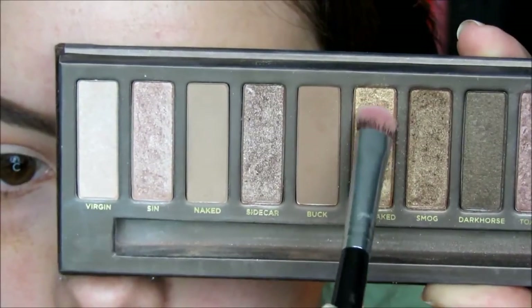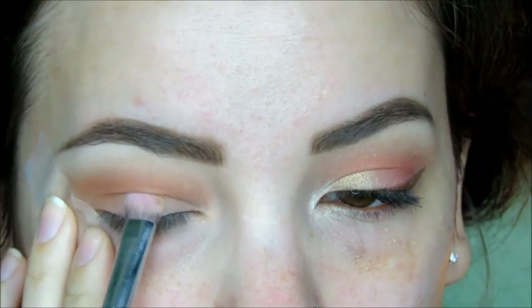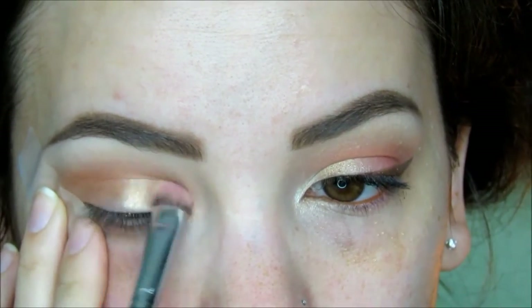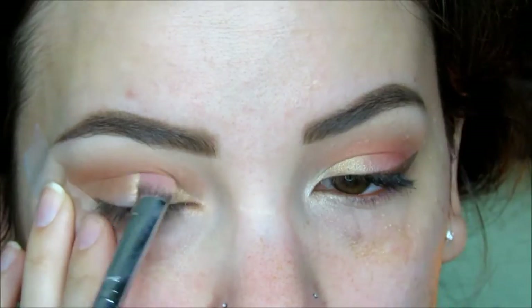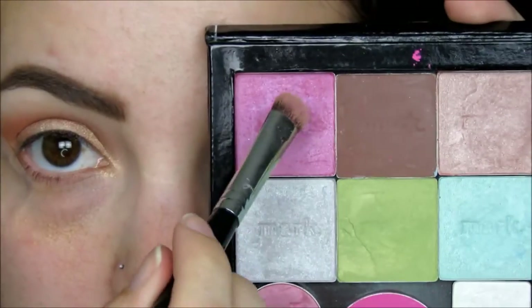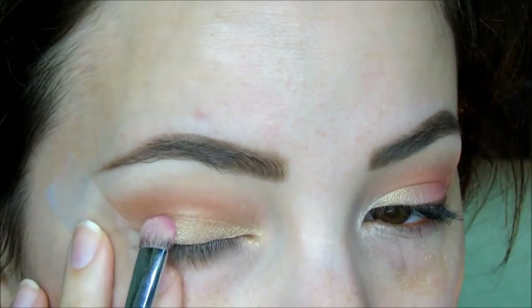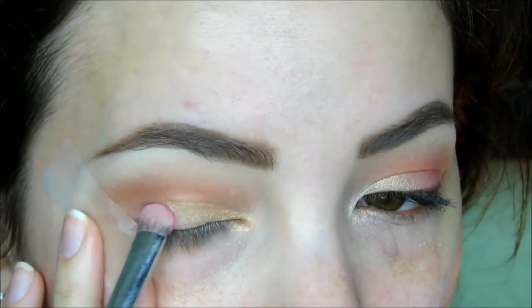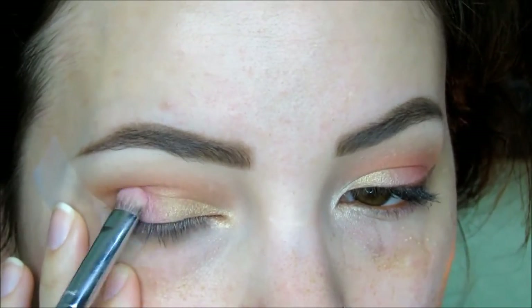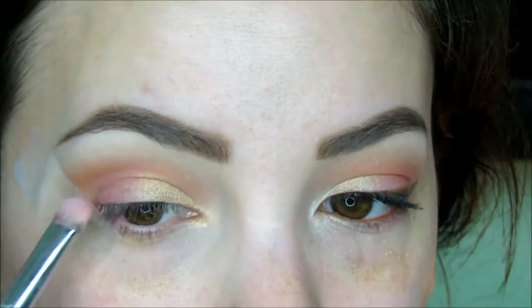Going into the Urban Decay Naked palette, I'm taking Half Baked, a gorgeous golden shimmery eyeshadow on an eye shading brush and patting this all over the lid. On the opposite side of the same brush, I'm taking this pretty bright pink eyeshadow called Love Struck by Mark by Avon and applying this to the outer third of the eyelid. This touch of pink is going to add a nice subtle pop of color to the lid, so I'm just going to press and pat that on.